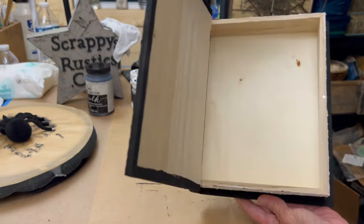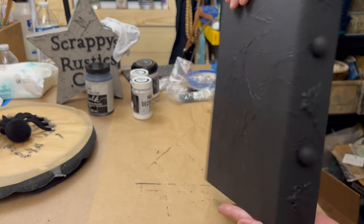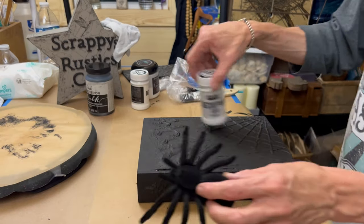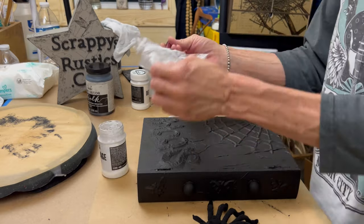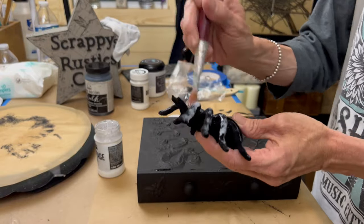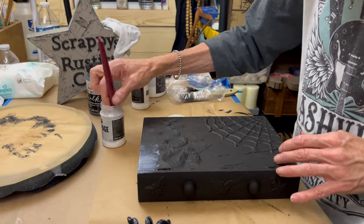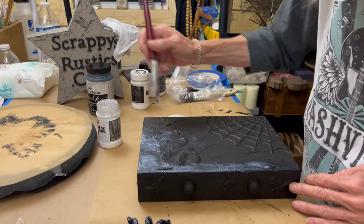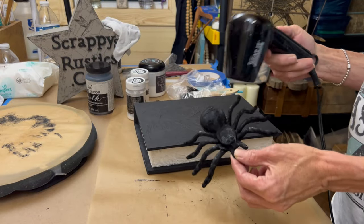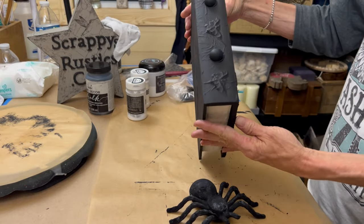That's how she looks right now. You can just imagine when we add all the goods, which you saw in the beginning. We can't leave the inside empty — you've got to do something with that. I seal the entire book with the Pentart Ultramat and I seal the spider. I should have not sealed the spider because it dried looking crazy — it just stayed white. So I ended up painting black over the spider again and went over with the wax right over the acrylic paint on the spider. I seal the whole project because we are going to go over it with wax. This thing's got maybe three coats of sealer on it.